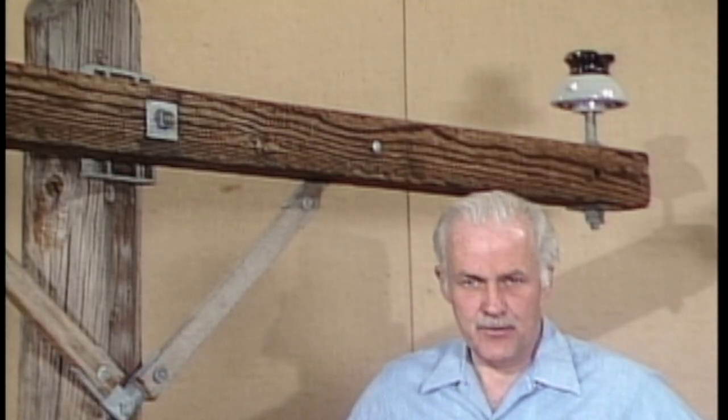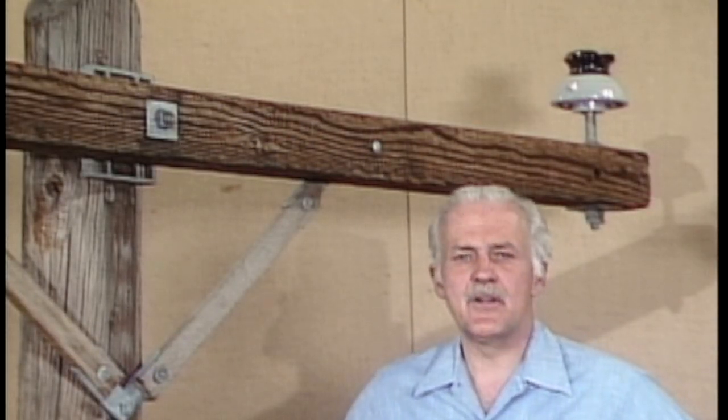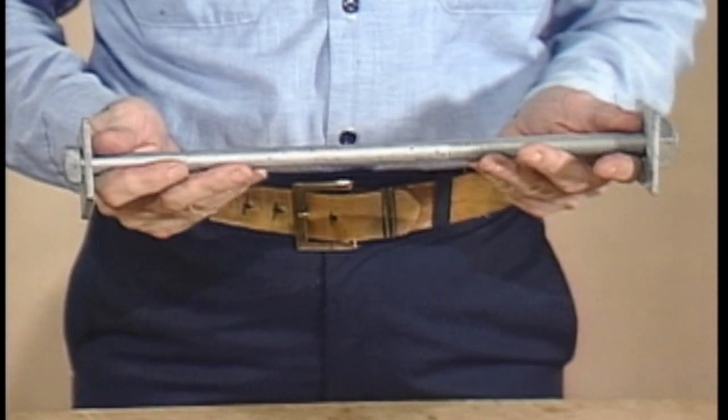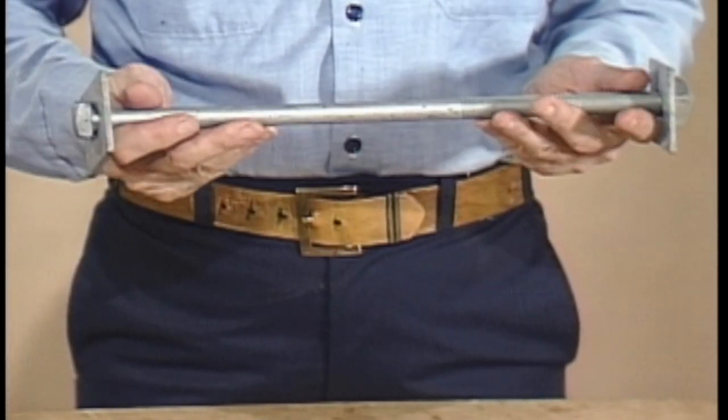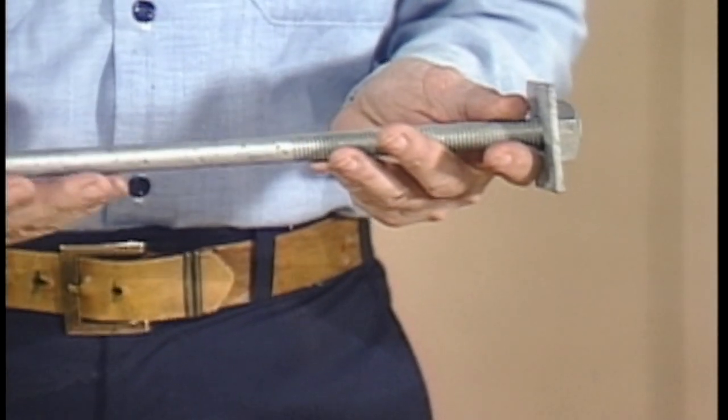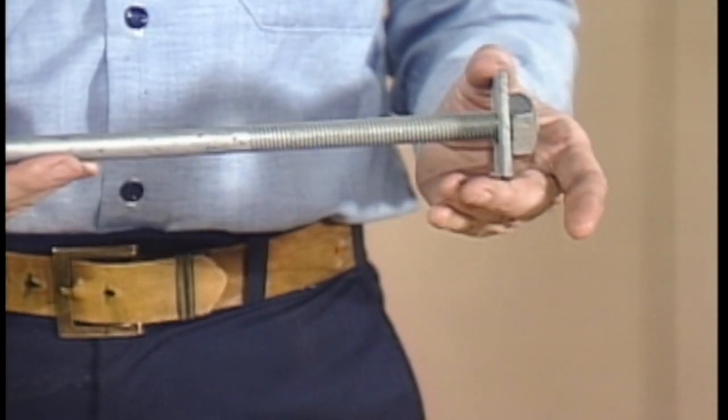Whatever type of gain is used, most cross arms are mounted to the pole in the same way, with a through bolt. Now let's take a closer look at them and some of the other bolts used to mount cross arms, armless supports, and insulators. Through bolts are often machine bolts with a head on one end and threads for a nut on the other. Washers should always be used at each end.